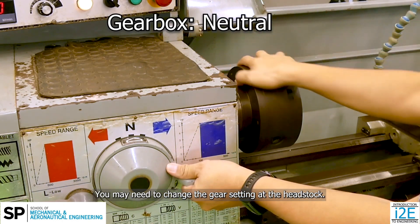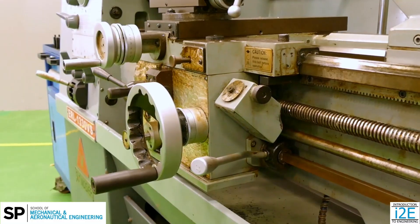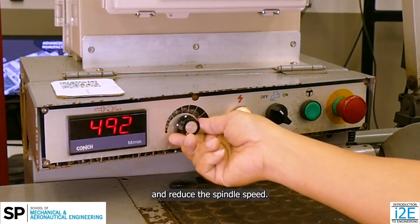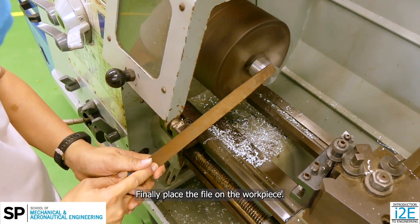You may need to change the gear setting at the headstock. Then, switch on the spindle and reduce the spindle speed. Finally, place the file on the workpiece.